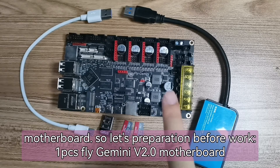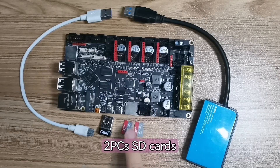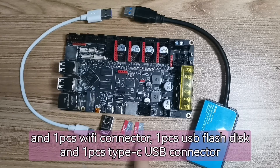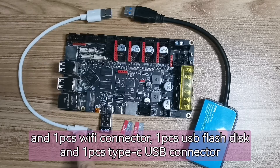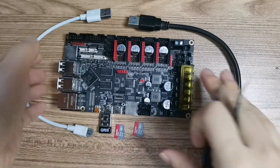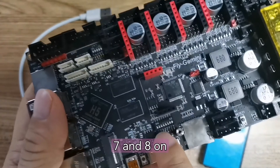So let's prepare before work. You will need one Flygmini V2.0 motherboard, two SD cards, one Wi-Fi connector, one USB flash disk, and one Type-USB connector.